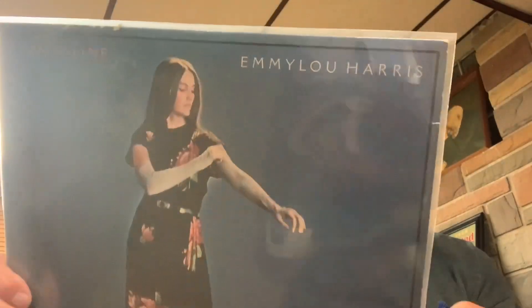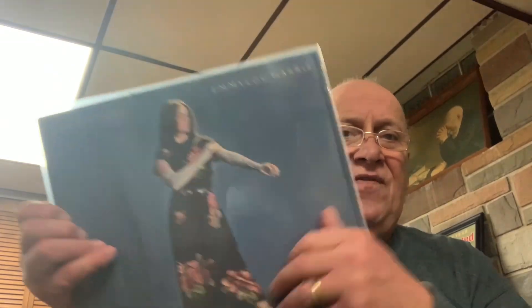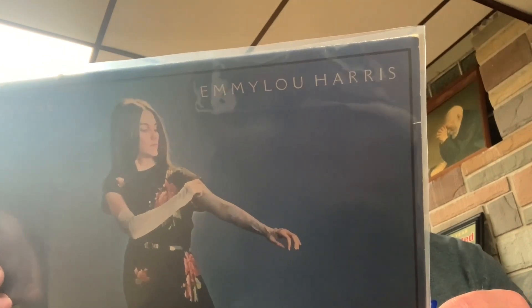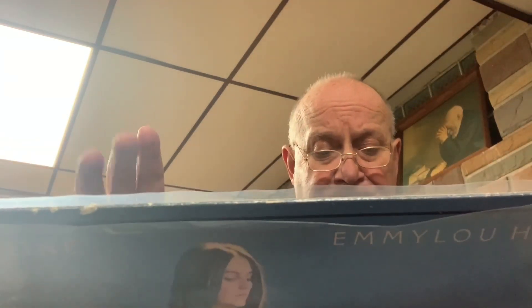The first one I got was Evangeline — this is, of course, Emmylou Harris. Great album. All these records are in extremely good shape — I'd give them VG+, if not near mint on some. She has Dolly Parton on here, Linda Ronstadt, James Taylor, Ricky Skaggs, Graham Parsons. She does 'Bad Moon Rising' by John Fogerty. 'Evangeline' was written by Robbie Robertson — great song, love it. She's also on there with Rodney Crowell doing 'Ashes by Now.' Good stuff — if you find it, get it.